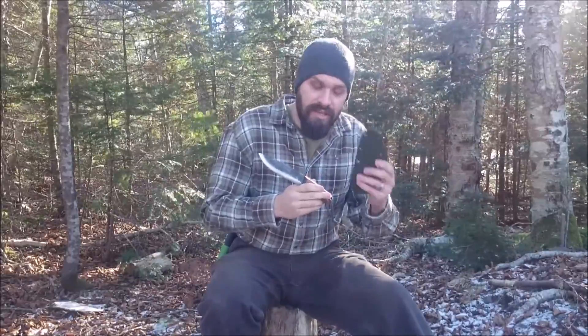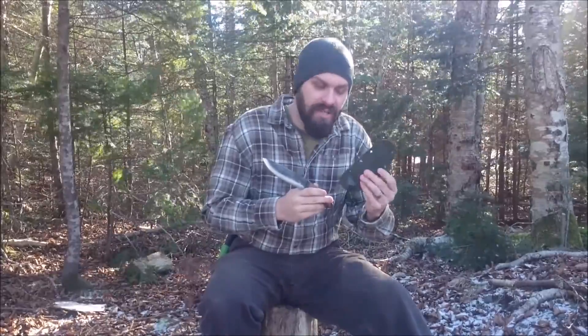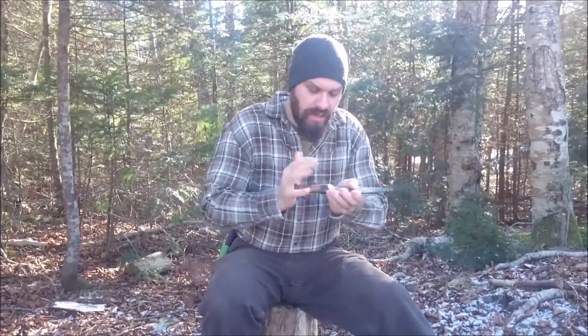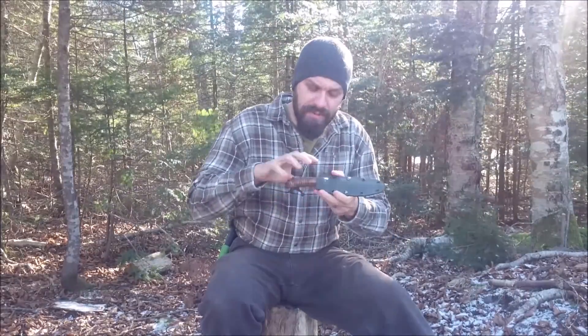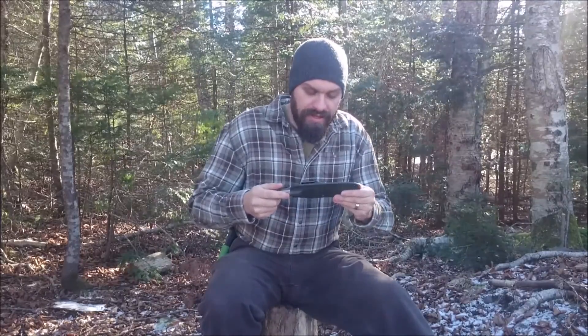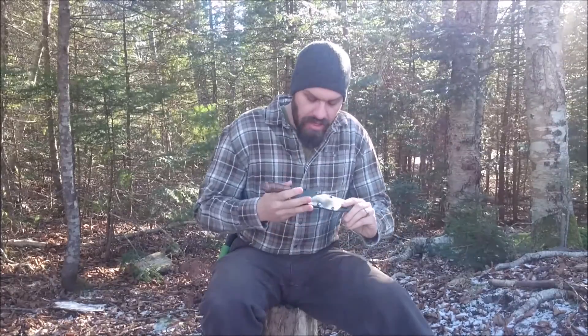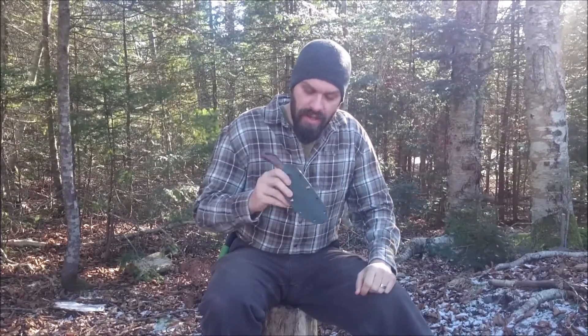I opted for the Pathfinder Kydex sheath. I've already remolded this little device — started off with a 1.5 inch Camp King sheath and then remolded it for the HD. The new HD that comes may have some differences in the handle since they're handmade, so I took this opportunity to grab a Pathfinder logoed Kydex sheath for my new heavy-duty Camp King that's coming.